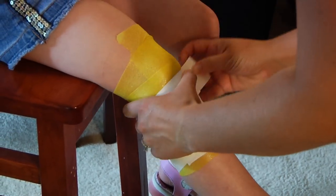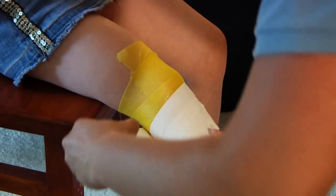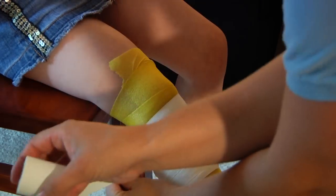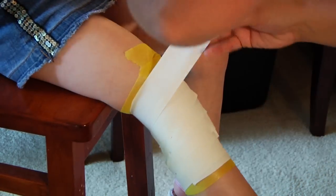As you're wrapping, you can be asking the victim to make sure the pressure is okay and that it's not too tight. If your victim complains of tingling, a loss of sensation, or numbness in the appendage, it should tell you that the wrap is too tight and it needs to be redone.